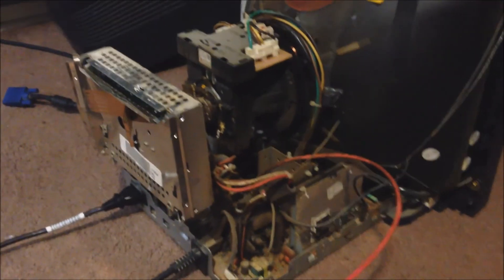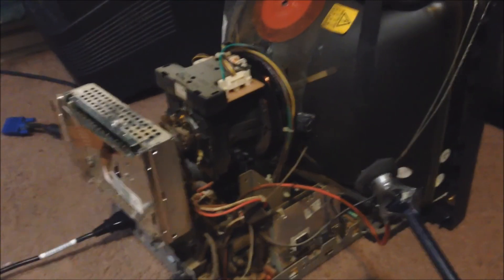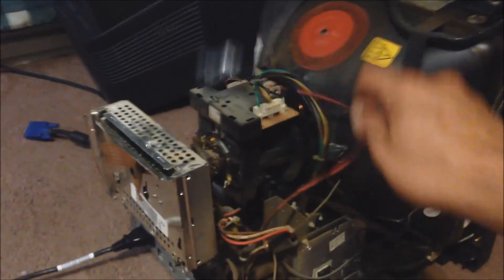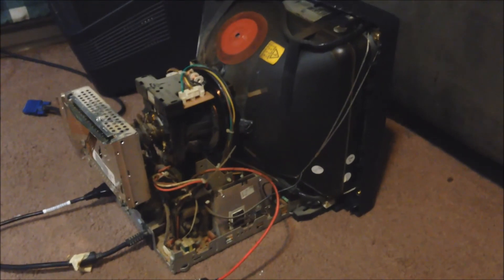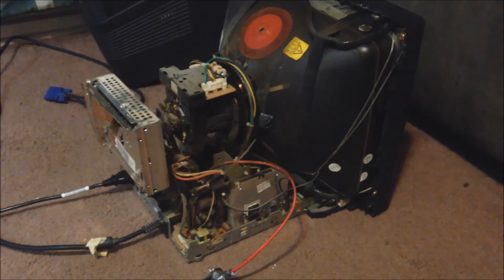We'll split this into a part two where next time I'm going to hit it with a microwave transformer, and we'll teach a really good lesson there.